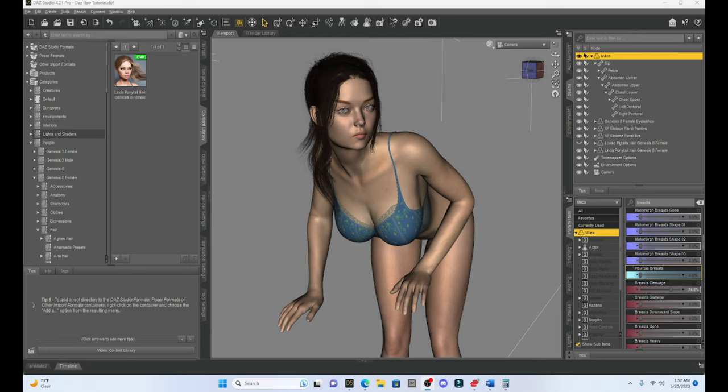Hey, welcome Daz Studio Enthusiasts. This is Not From This World. Welcome to my tutorial series. This week, I'd like to talk a little bit about hair and posing hair, using D-Force with hair, and talking about is it worth trying to convert non-D-Force hair into D-Force compatible. The first thing I want to talk about is that hair is one of the biggest challenges in posing in Daz Studio.